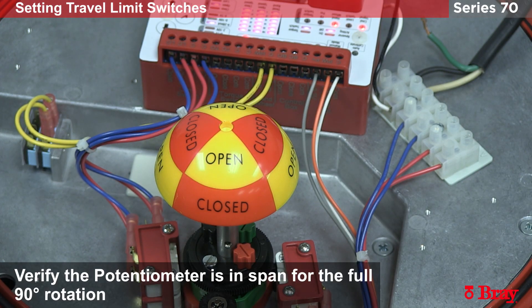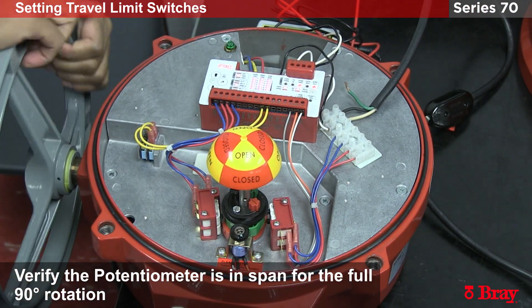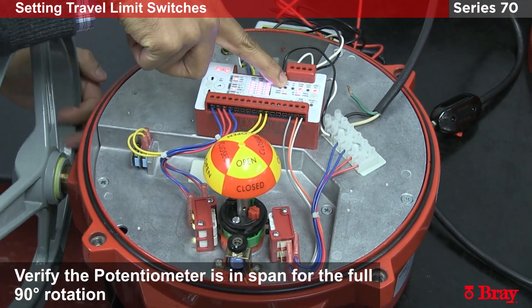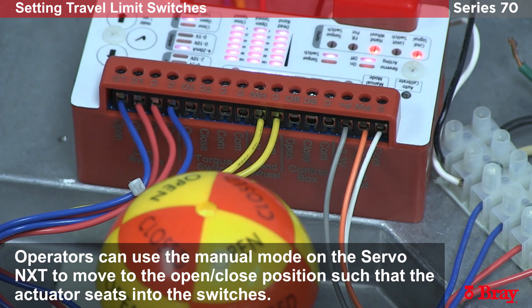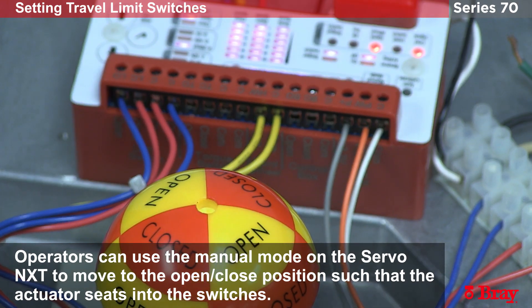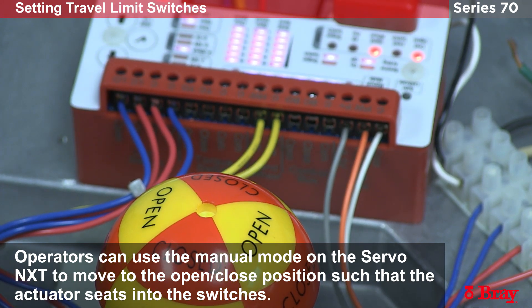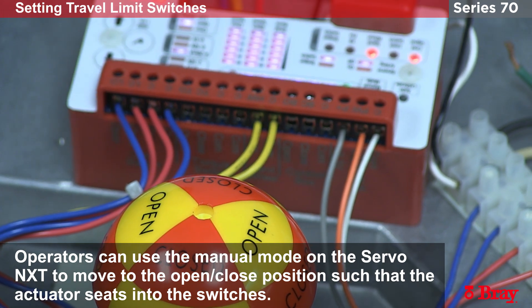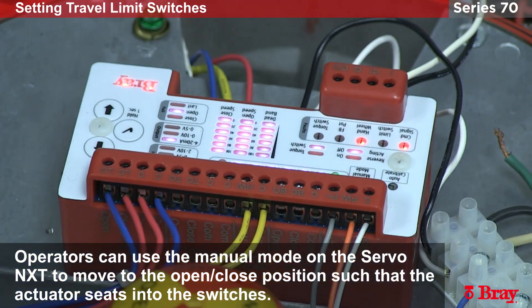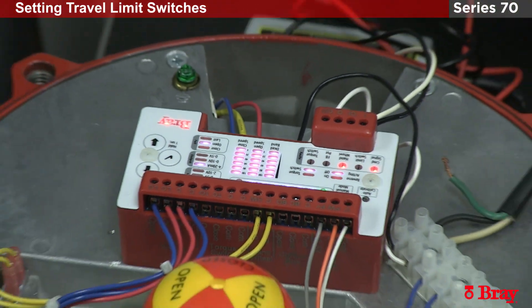Now I want to verify that we stay in the potentiometer span for the full 90 degrees of motion. We've already tested the close, so let's take the actuator back into the open position. I'm looking for the potentiometer fault light to turn on — and it doesn't. That's full open. We've proven that the actuator stays in the potentiometer viewing window for its 90 degrees of motion, and the open and close switches are activating. This unit is now ready to go into the auto calibration step.